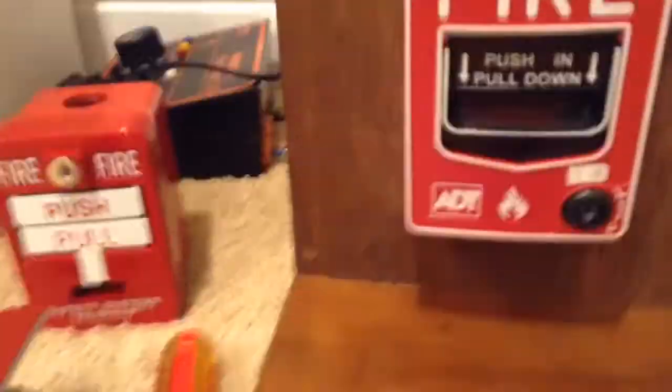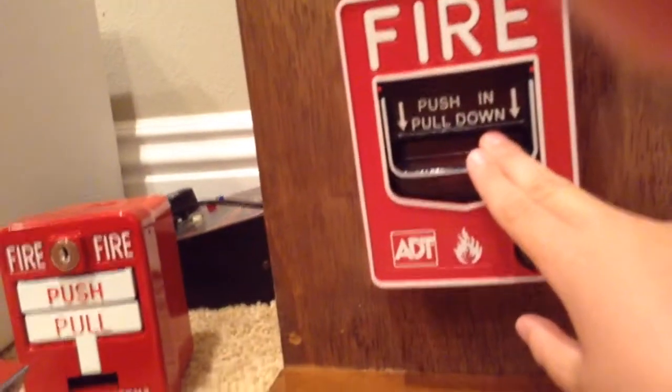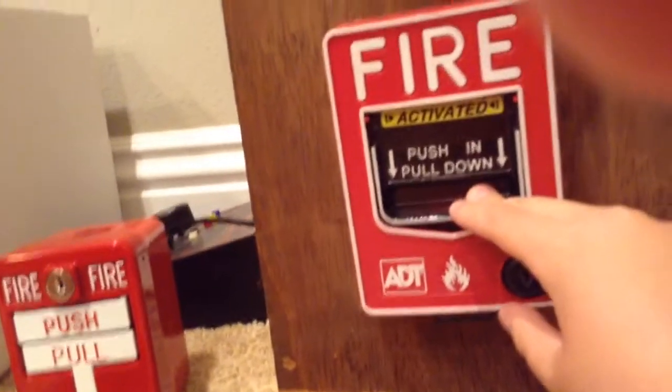When a pull station is pulled — on these you push and pull down. My strobe is not going off because I don't have my board turned on. And this is my system, so I'm allowed to do it.